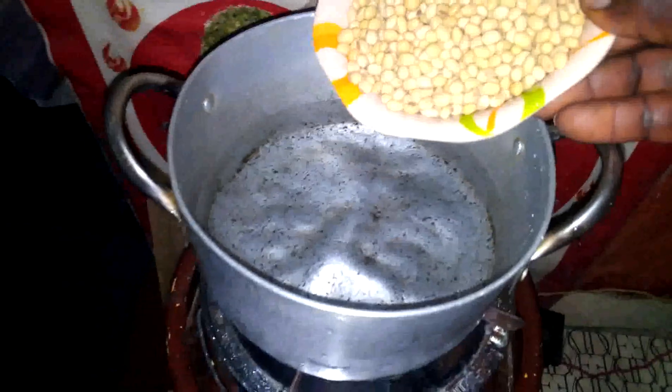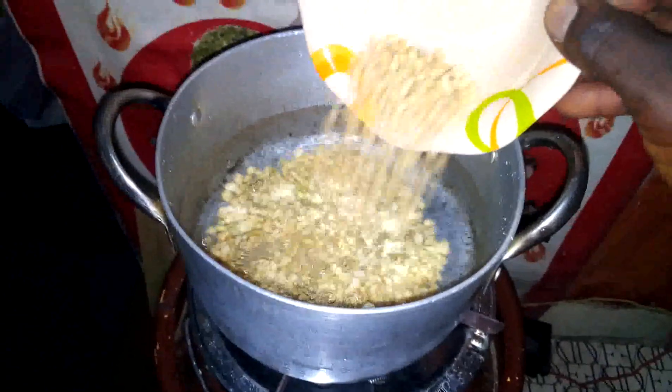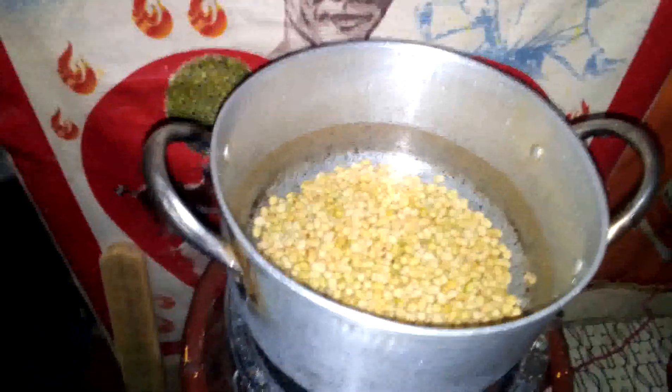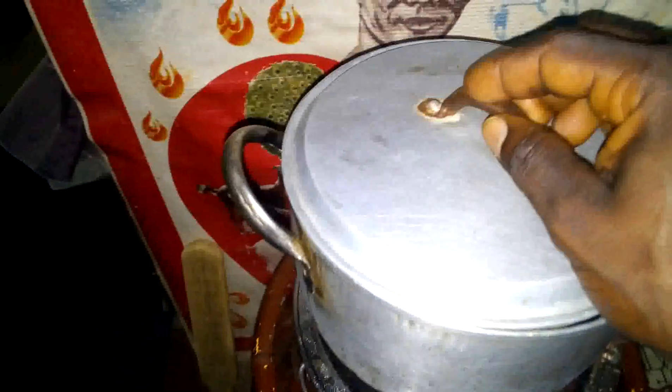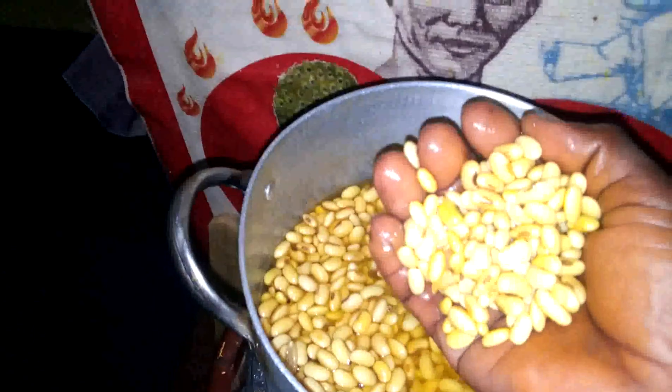I'm going to par-boil the soya beans because I don't have a machine to grind it, and as it is, it will take too long. I don't want to soak it and keep it for a long time, so I'm going to par-boil it so it will swell up and become big and soft.